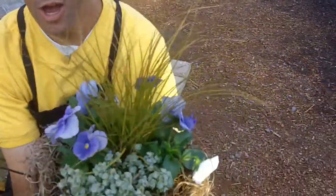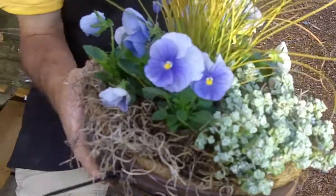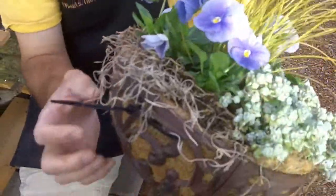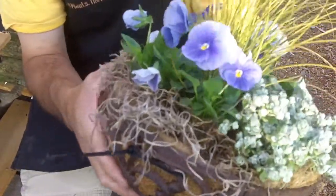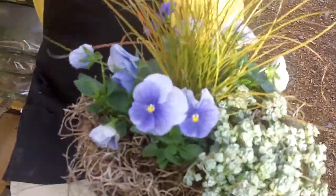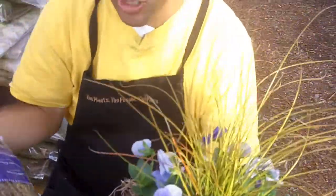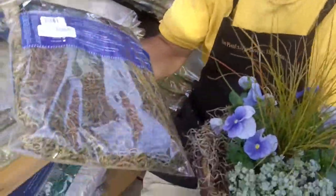If you're planting your hanging basket, think about doing some types of moss around your basket. This is just a little touch of Spanish moss in an iron basket — it's very cute. I don't have the chains to really show it to you hanging, but there are all kinds of moss to use.